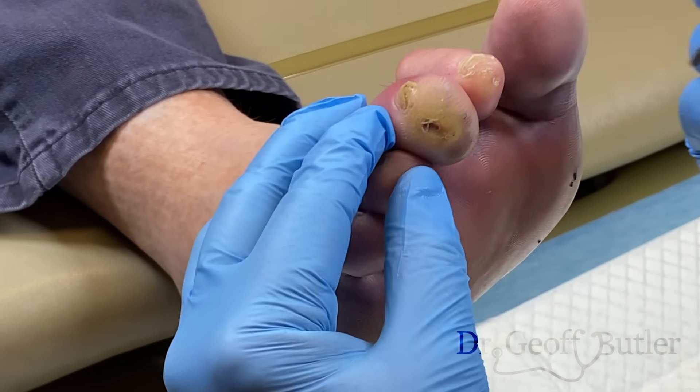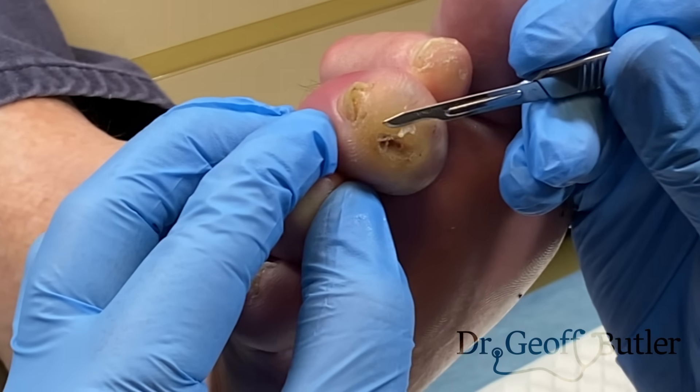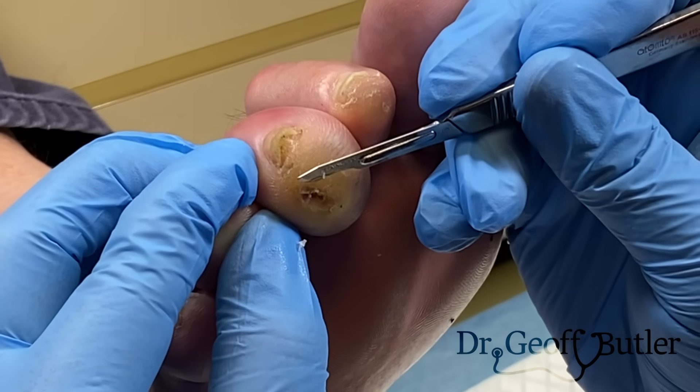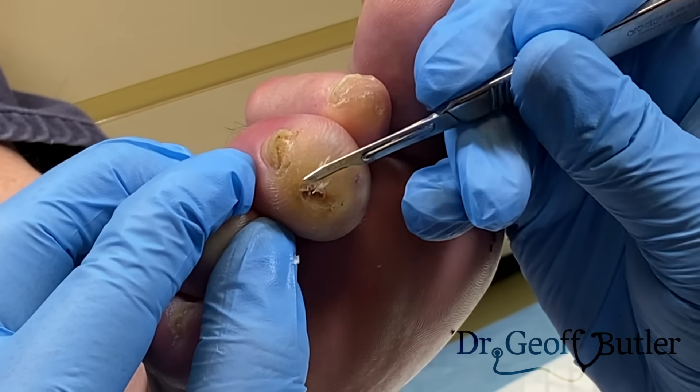This is our number 15 blade. Essentially I'm just going to pare down tissue, because a lot of times there's a buildup of infection. That's not hurting at all? Nope. It really shouldn't, but if we get to a point where there's a pocket, then it'll drain for us.